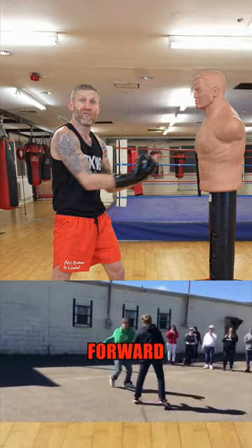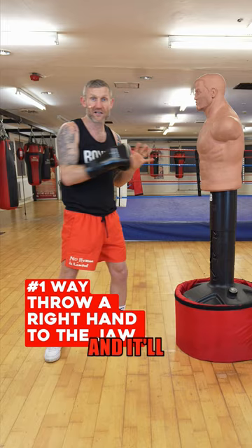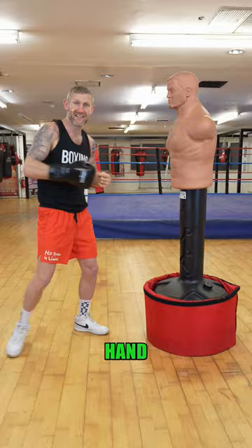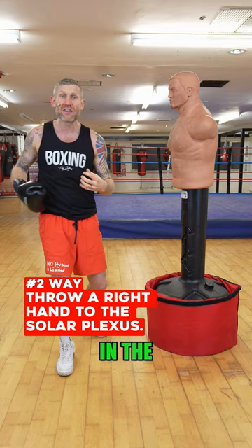When you turn, put your weight on your back foot, and from there throw a right hand — it'll look like this: 'Listen mate, I don't want to fight, I'm going to walk away.' As the person walks forward, you're going to throw a solid right hand straight to the solar plexus.